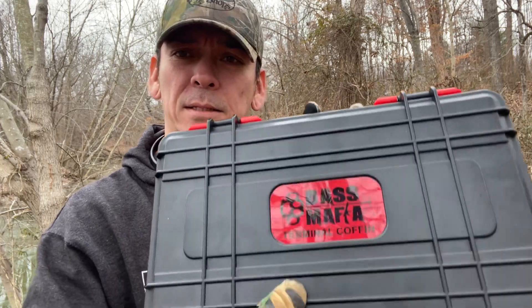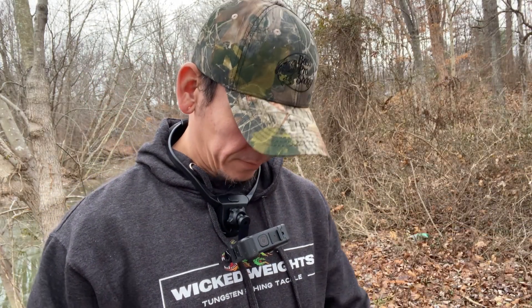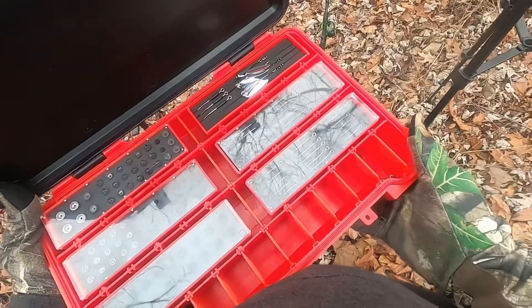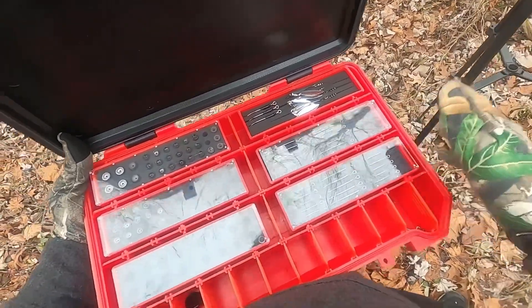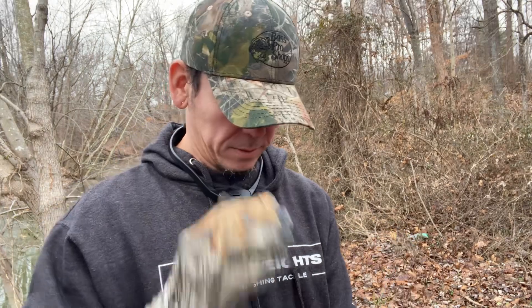The first addition to my go bag is Bass Mafia's terminal coffin. Amazing little setup here — I've got pretty much everything set up the way I wanted it. It goes from two-ought hooks to four-ought hooks just for my creature baits and whatnot. I have nothing but Wicked Weights quality tungsten weights in my little weight coffins. I got this because I wanted to stay a little bit more organized, especially just running out to the bank and fishing.